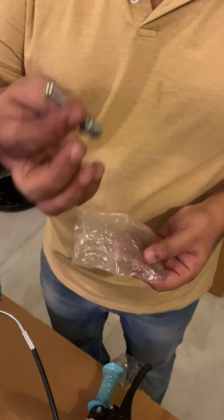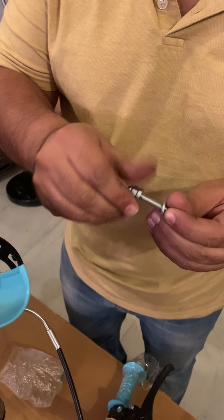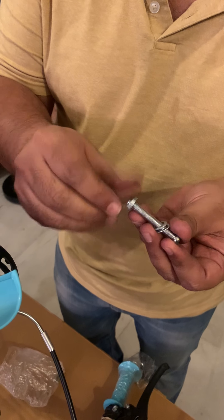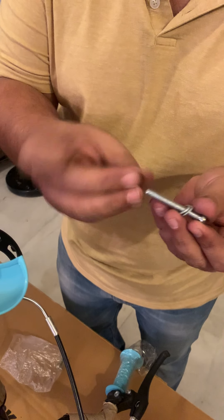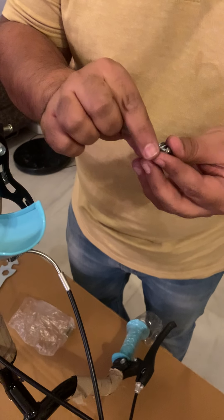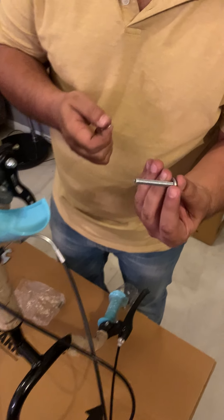Take the biggest screw — there are three screws in this packet, take the biggest one. This has four components: you have the rear nut, and three washers — the larger one, and two smaller ones. Keep one small washer on the bolt.